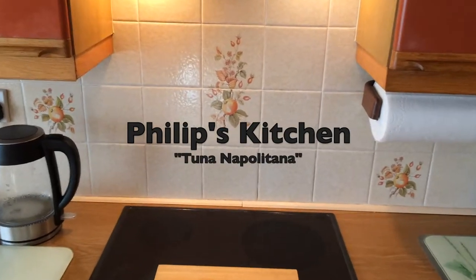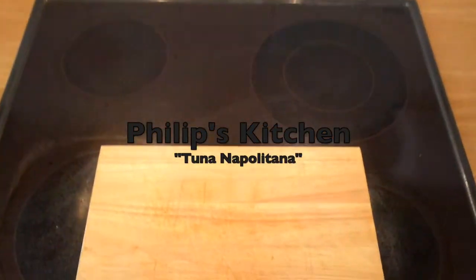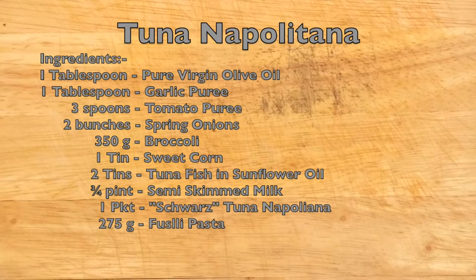Welcome to my kitchen. Today I'm going to cook tuna napilatana, which is a tuna-based meal with pasta.